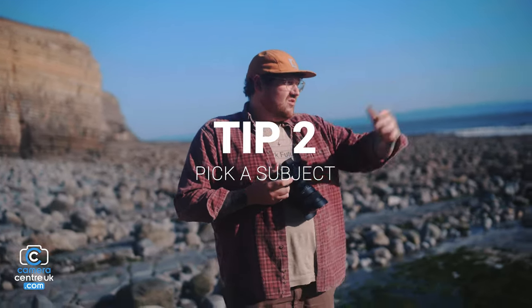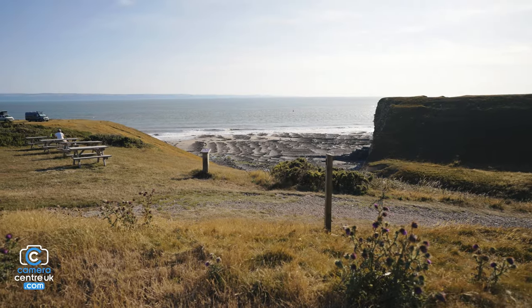Tip number two: pick a subject. So obviously down here at Nash Point we have the cliffs.